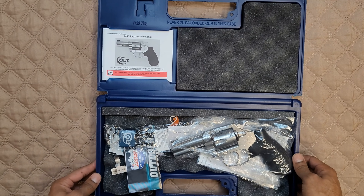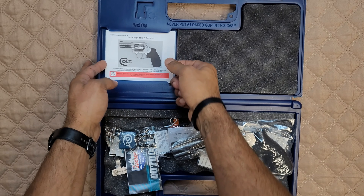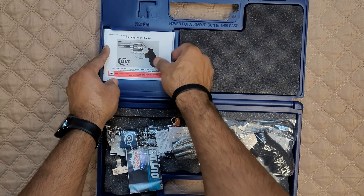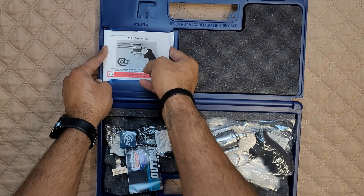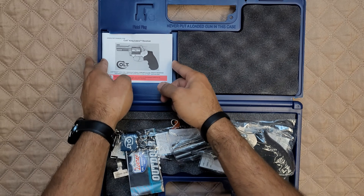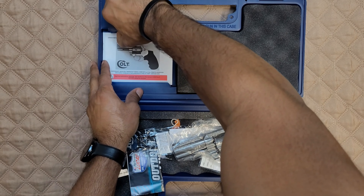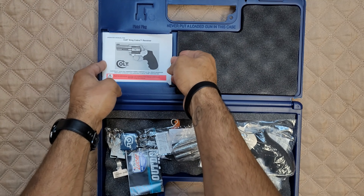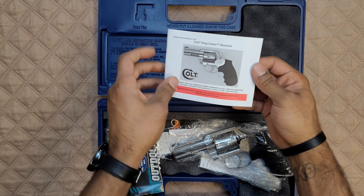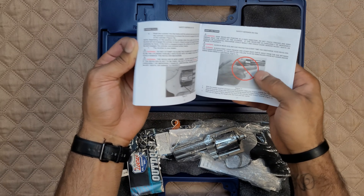So obviously we got our manual — go ahead and pull that out, because obviously whenever you get a new gun, first thing you want to do is sit there and spend some time reading the manual. It'd be really nice if they made it a little easier to get out, because I'm trying to peel it out of this thing and it just does not want to play nice. I'm going to push back the plastic there a little bit — see, that helps. We're almost there. All right, you got to peel this thing out.